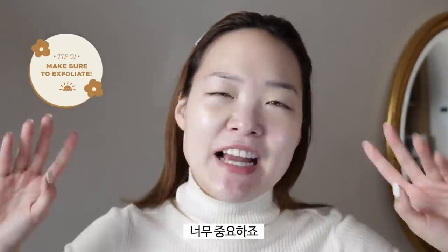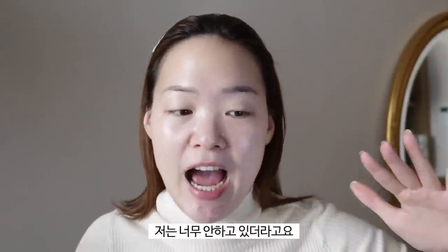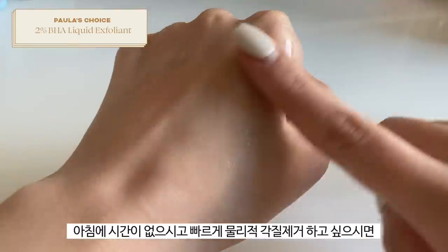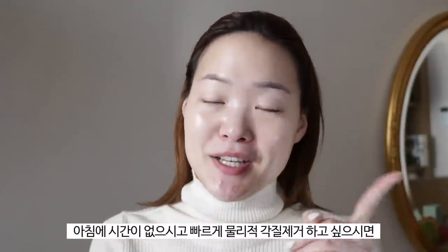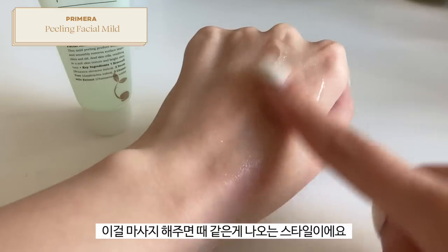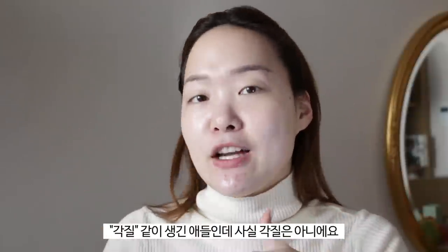The first step is to exfoliate — it's very very important. I think because it's so important not to over-exfoliate, I've been under-exfoliating, and that's one of the reasons my skin was always feeling dull and makeup wasn't settling well. I exfoliated last night using the Paula's Choice 2% — my current obsession. I only do this whole base makeup routine two to three times a week, which aligns perfectly with my exfoliating schedule. For a quick physical exfoliation option, I recommend the Primera Peeling Facial Mild — it's gentle enough for sensitive skin, a lotion-gel formula where you massage it in.